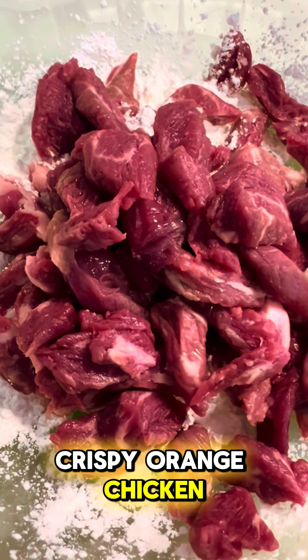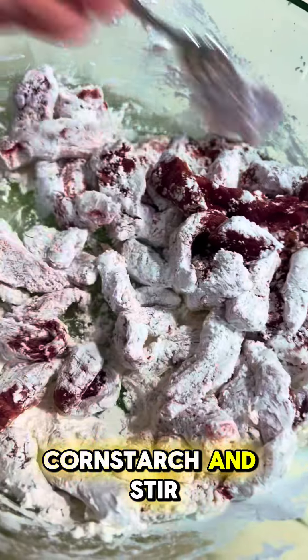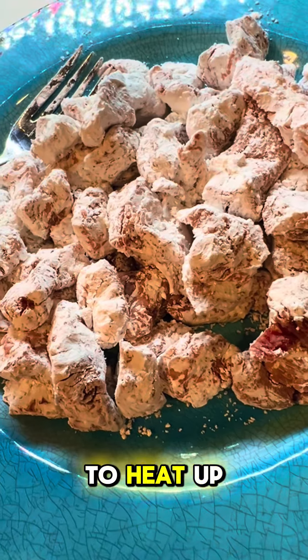Crispy orange chicken. I sliced up sirloin and tenderloin, mixed it into cornstarch, and stirred until it was all coated. I transferred this to a plate as I waited for my oil to heat up.